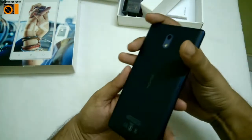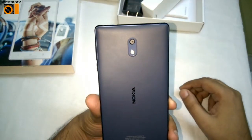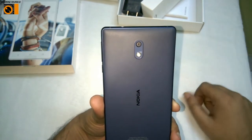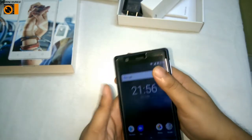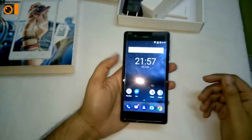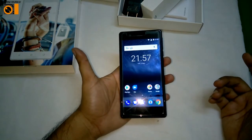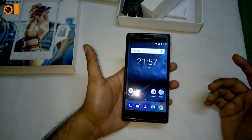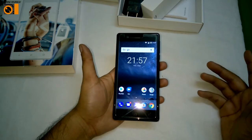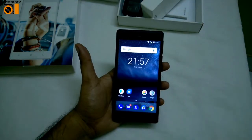The primary camera, as I'm showing you now, comes with 8 megapixels and has an LED flash. The secondary front-facing camera is also 8 megapixels. Video recording is at 720 pixels at 30 frames per second. A dedicated camera review will be coming up later.